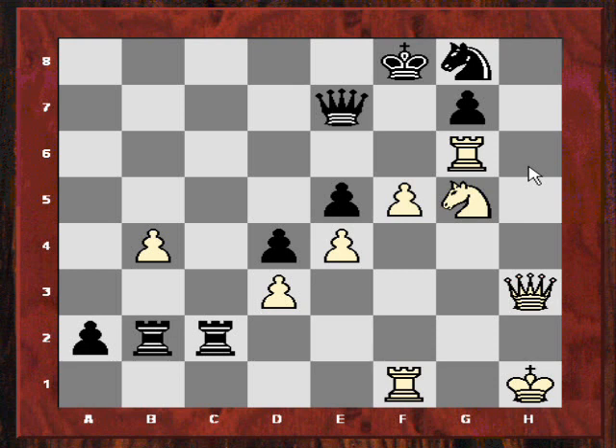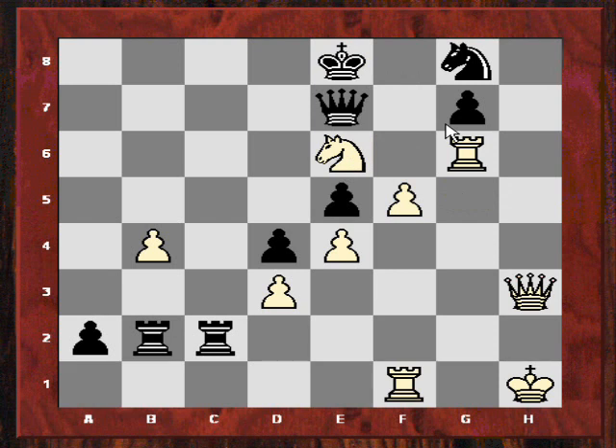Ripka was giving Qe7 at a lower depth as a reasonable move, but was changing its mind that this is actually quite strong for White. Qe8 because of Ne6 check, and if Ke8, now Rxg7 — and this is better for White apparently. It's a razor-sharp position, and it's because this pawn is on the verge of queening. It's a very interesting example, and I want to say a few things I've noticed from researching Kotov.